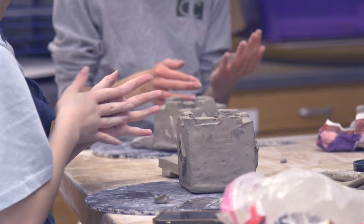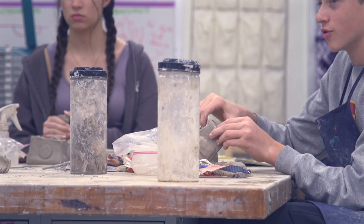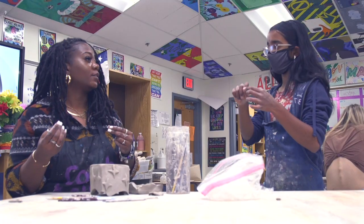The process for VASE is they create a piece — 2D or 3D — and then they go through an interview process on site. Jurors will vote on which ones are the best, and those students get to advance to another level called State VASE.